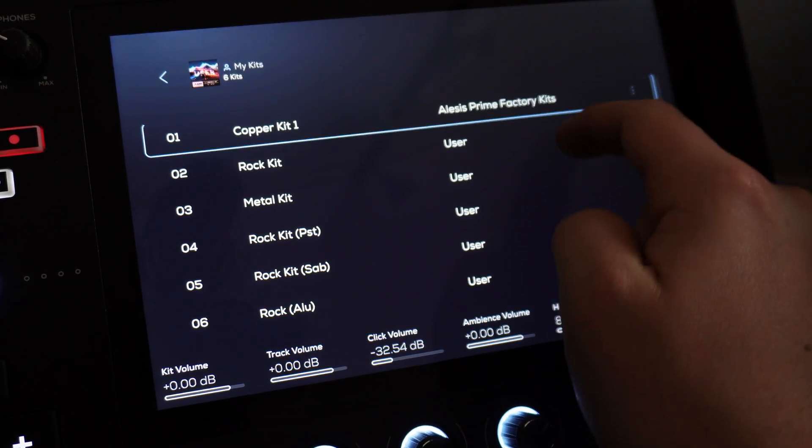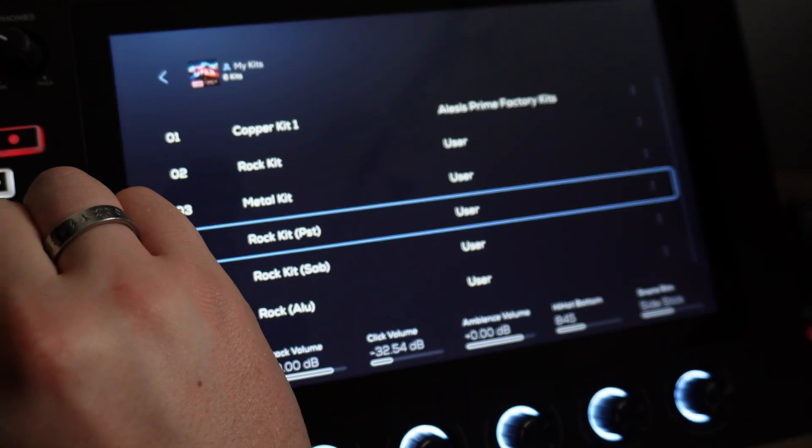Then from there, you can create your own additional playlists and keep your favourite kits in their own little folder. I hope this video was helpful — if it was, please like the video. Go and check out my other videos on the Alesis Strata Prime, which I'm loving. I'm just about to write and record a review for the kit, so stay tuned. If you have any questions, please let me know — thank you all so much for watching.